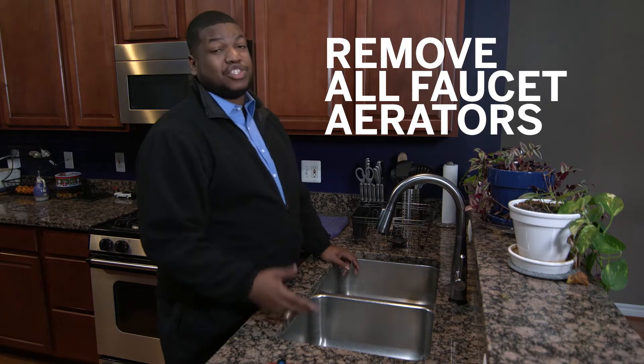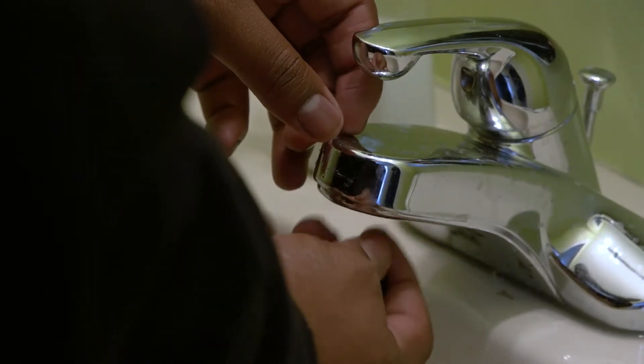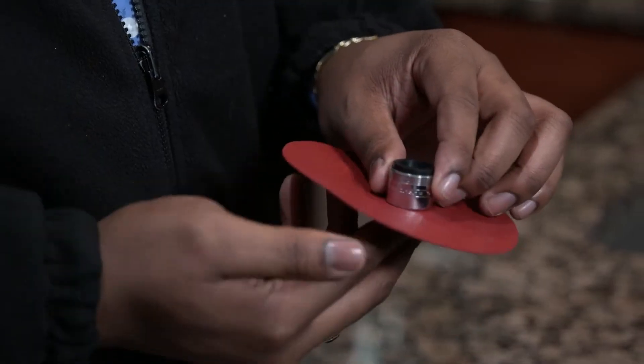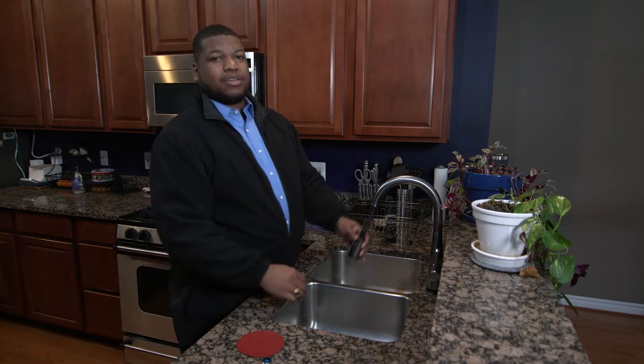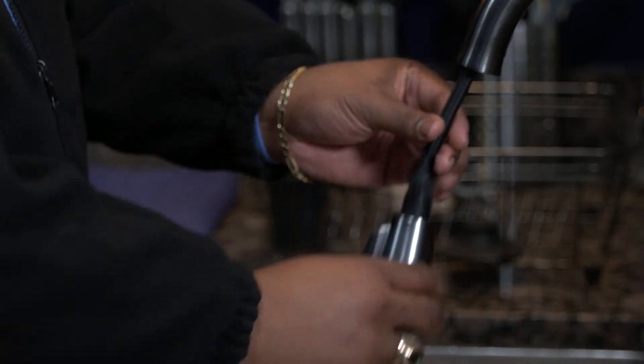In many cases, you can do so by just using your hands. Standing in front of your sink, looking down at your faucet, you turn the aerator clockwise to remove it. If it's been a while since you removed them, you can use either rubber grips or a wrench to do so. If you have a spray down nozzle such as this, it will require a tool that actually comes with the faucet.